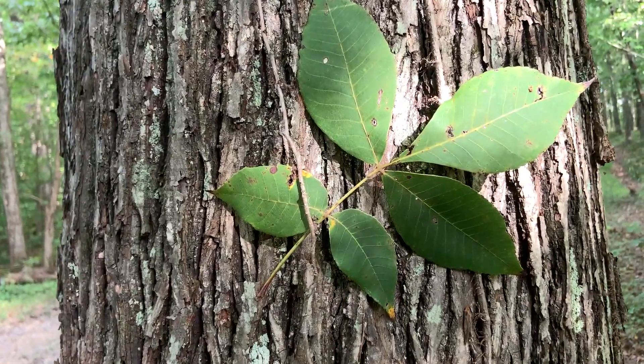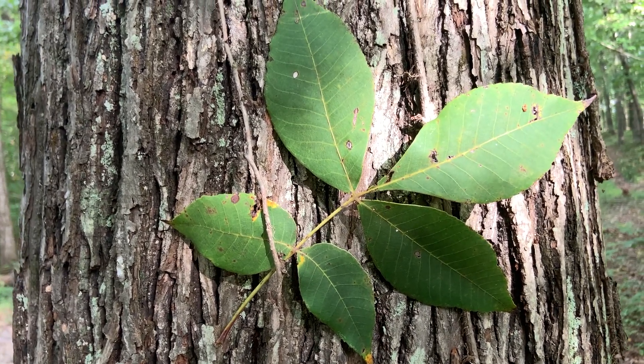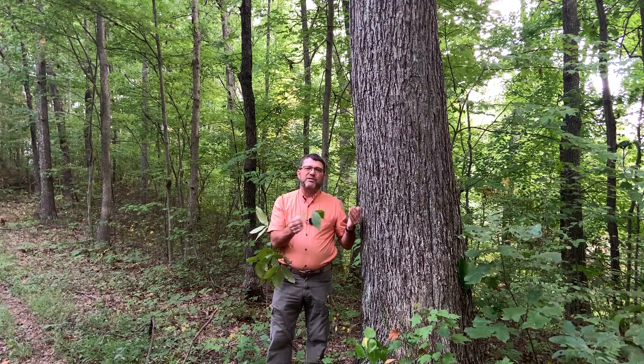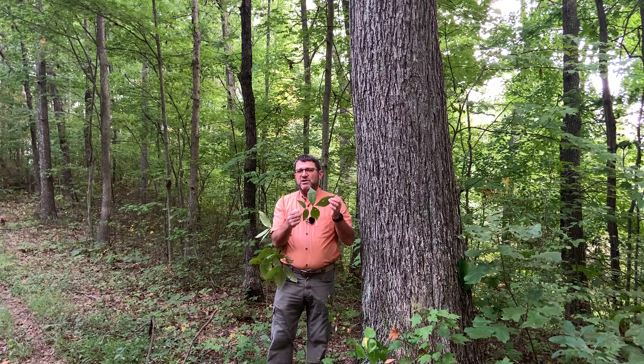They usually have five leaflets — very commonly five, occasionally seven. There's another hickory, red hickory, that typically has sevens that we'll find a lot. A lot of people lump those two into the same category and call them all pignut hickory, but true pignut hickories almost always have five leaflets.